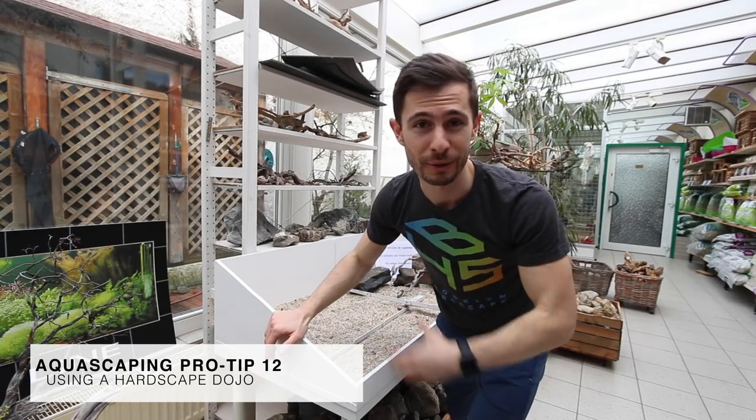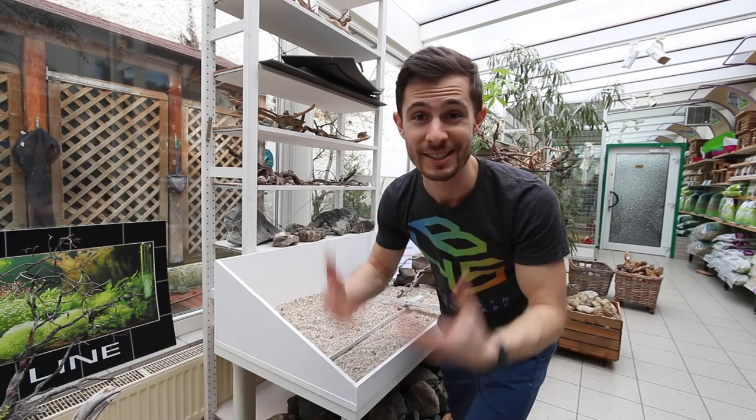Okay guys, so having a hardscape dojo serves several problems — or rather has several advantages for you.